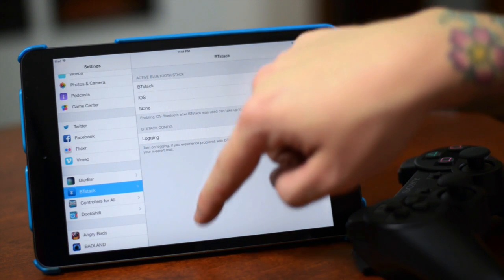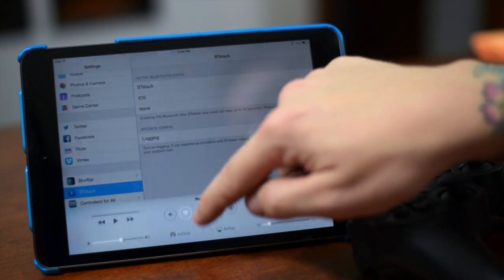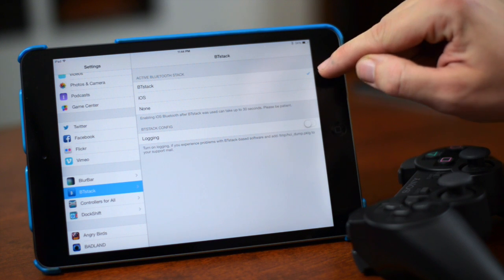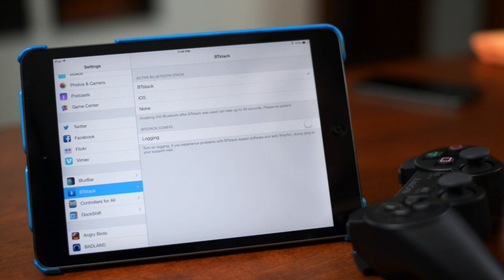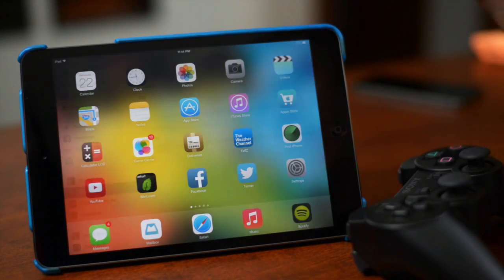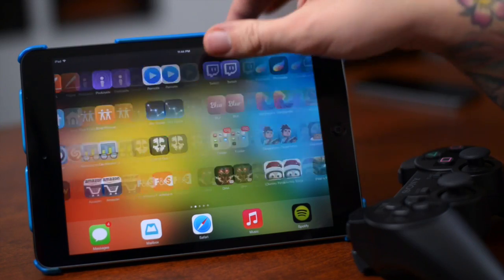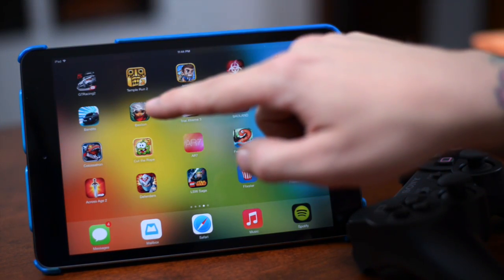Go into Control Center, make sure Bluetooth is turned off, then go into BT Stack and make sure it's checked on. Just click on BT Stack and that's it — you're ready to go, you're ready to start gaming. Let's go to our springboard and open a controller-supported game. Bastion is one.